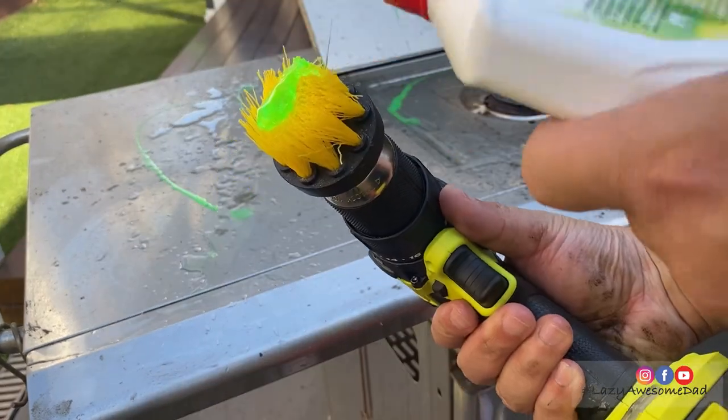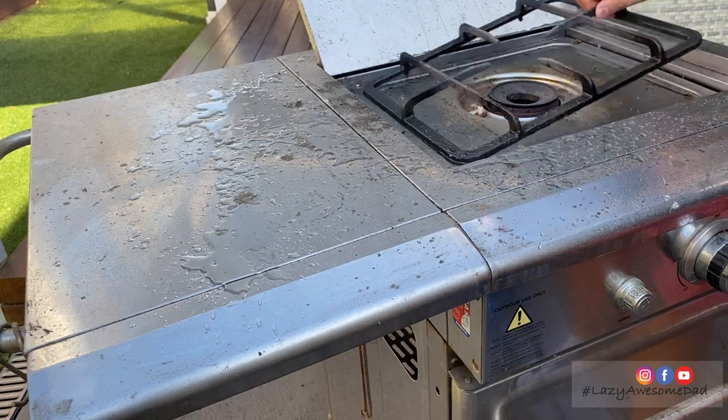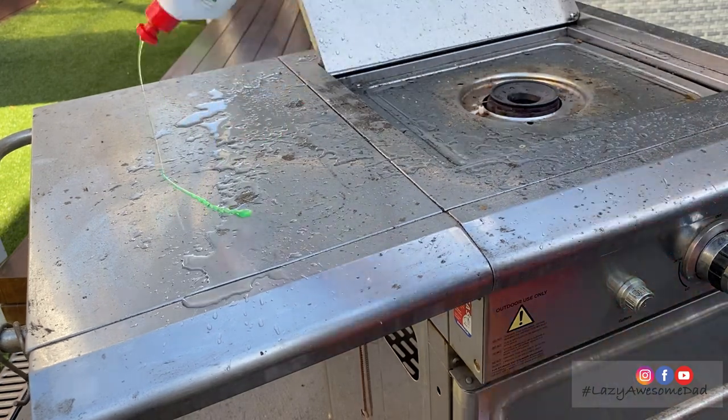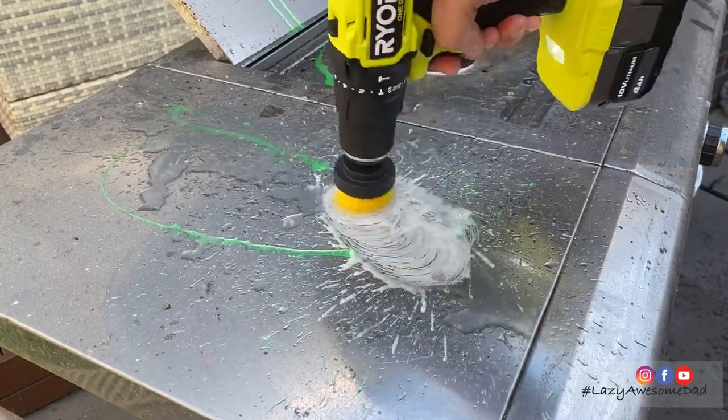He attached a soft brush head onto the drill and splashed a little bit of water and liquid detergent onto the stove. He tested a small area for scratches before going for his life.